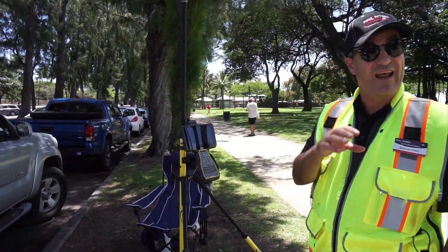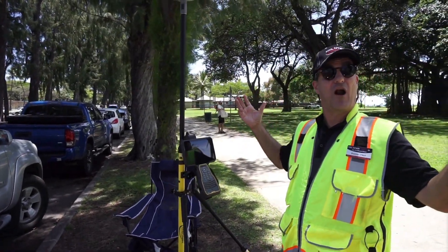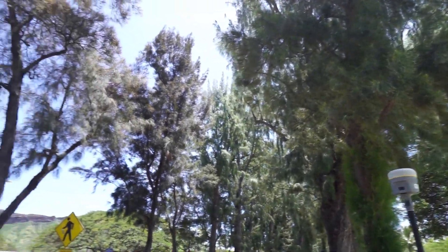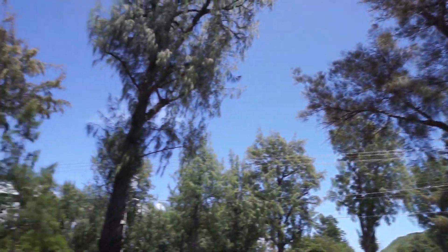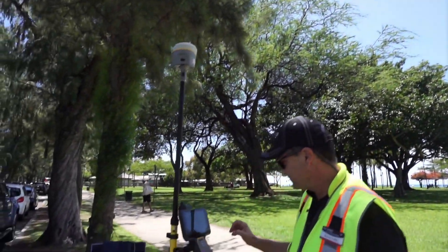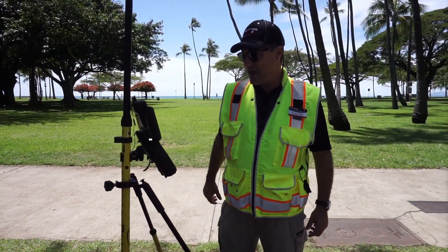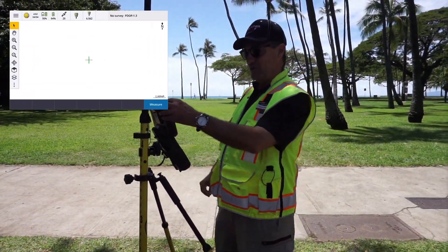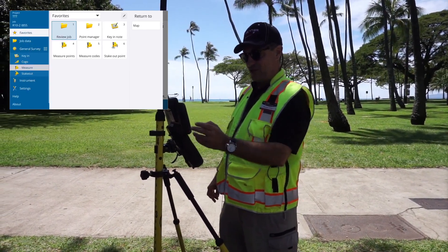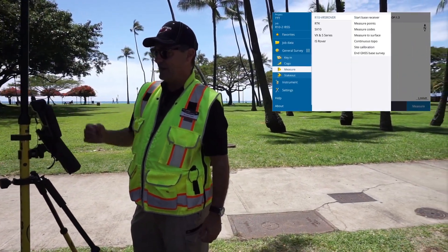Now we're going to talk about how to set it up and take a shot. This is a perfect environment to test this technology because we've got a relatively dense canopy. I'm going to go through the menu button and hit Measure, which lets me set up my RTK survey through the internet.